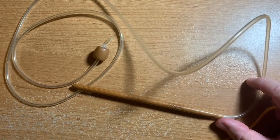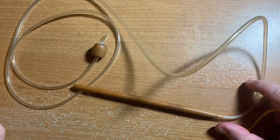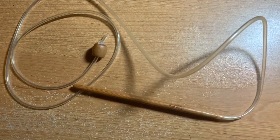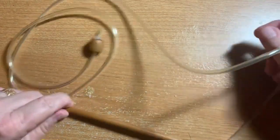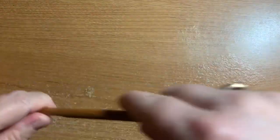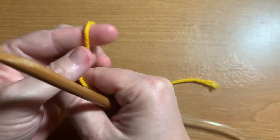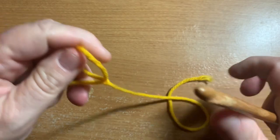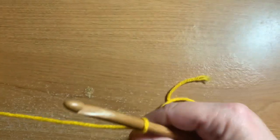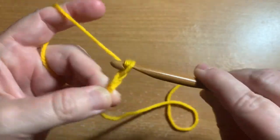In this video, I'm going to do a tutorial on how to do the Tunisian knit stitch. I have a 7mm crochet hook — this is a Tunisian crochet hook with long plastic tubing on the end, so that if you want to do a very large project, you'll have all this tubing to hold your loops on the hook. I have some worsted weight yarn here, so let's do the slipknot and start making some chain stitches.